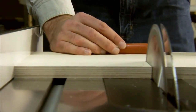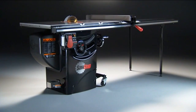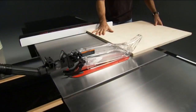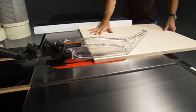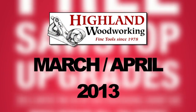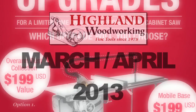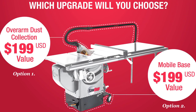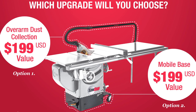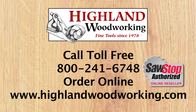SawStop is the only table saw that stops on contact with skin. Its safety features and unmatched quality and craftsmanship have made it the best-selling cabinet saw in America. Order a SawStop Professional Cabinet Saw from Highland Woodworking in March or April of 2013 and choose one of two accessories for free — a $199 extra value. Put a SawStop in your shop.